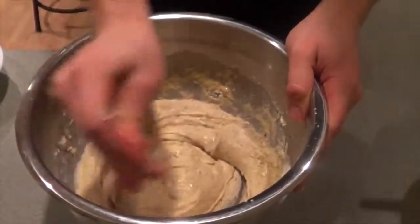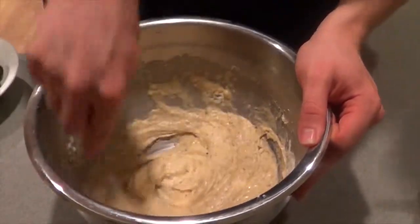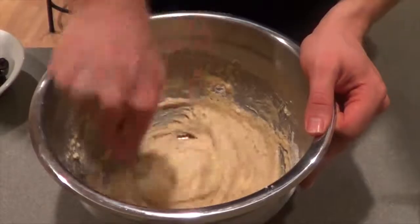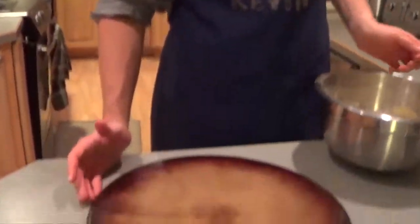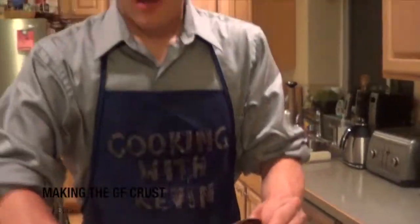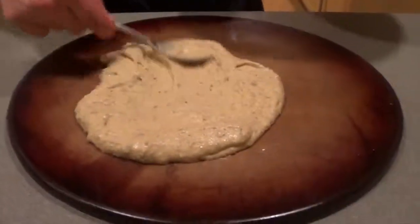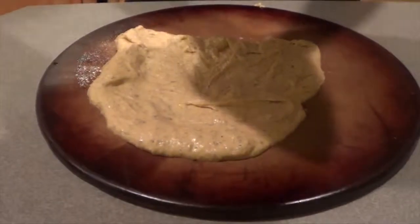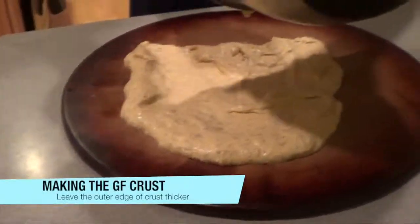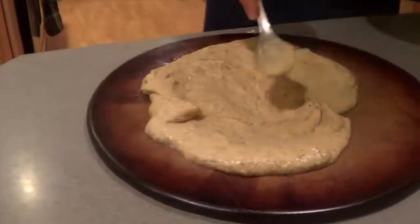With gluten-free flours, unfortunately you can't get it thick like traditional flour without it being very stiff. Now we're going to mix it until there's no lumps left. We're going to spread it out onto the crust pan — I prefer a flat pan because it allows for even cooking and comes off a lot easier. I sprayed this with non-stick spray, so we'll put this on here and start spreading it with a spoon, because otherwise it will stick to your hands. As you spread it out, you want to leave the outer edge a little thicker than the inside.